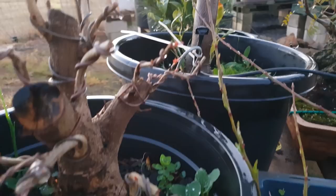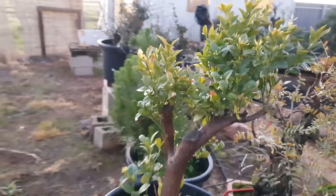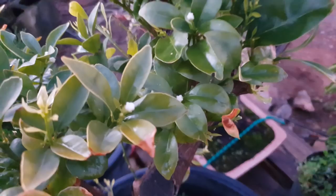Pomegranate just starting to push out. This is a peach tree — just starting to push out, just a fruiting peach. This is my air layer I did on a kumquat — it's actually starting to put out some flowers, so that should flower soon. You never know, might get some kumquats.